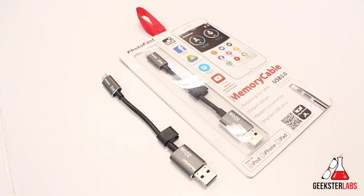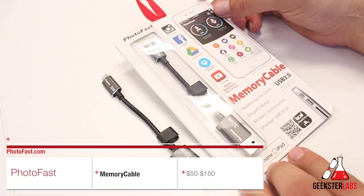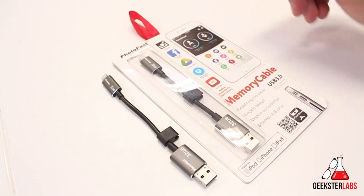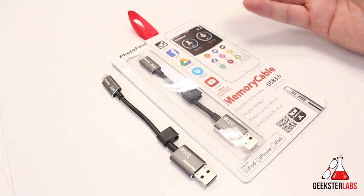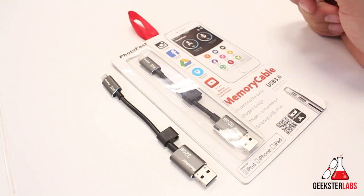Today I have another product from Photofast that was sent to me free for review — this is the Memories Cable. This is a brand new product. There's actually an Indiegogo campaign currently going on for this product, so if you want to purchase it, you do have to go to the Indiegogo campaign. I'll put a link in the description, and I'm also going to give you guys a demonstration of how it works in conjunction with the free application for the iPhone.